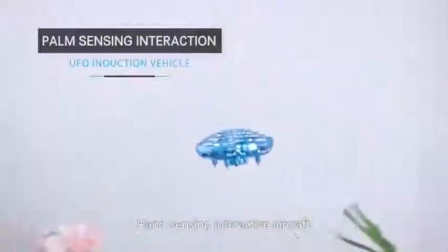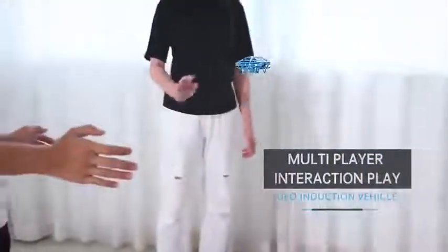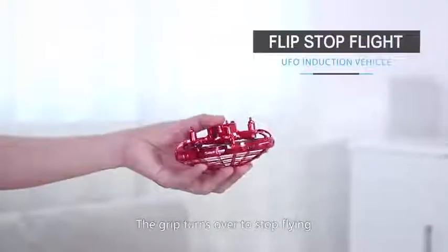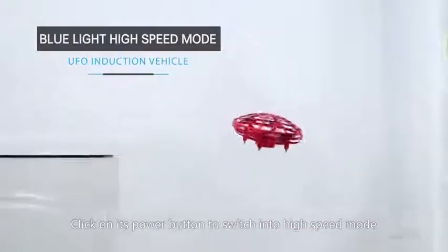Hand sensing interactive aircraft. It can be played by many people. The grip turns over to stop flying. Click on its power button to switch into high speed mode.